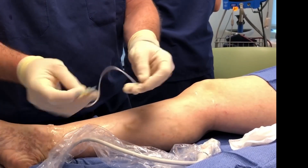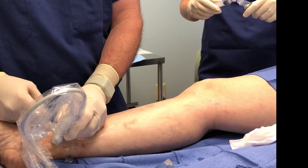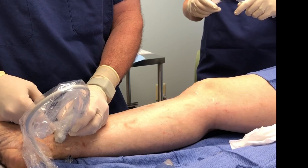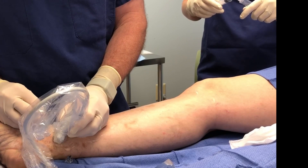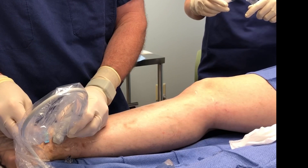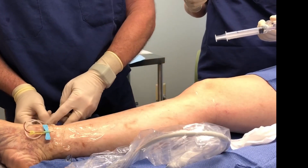I'm just using a butterfly needle here so we can actually see the flash of blood when we're in. Using ultrasound guidance to access the vein. And now you can see, hopefully, that there is some blood return.